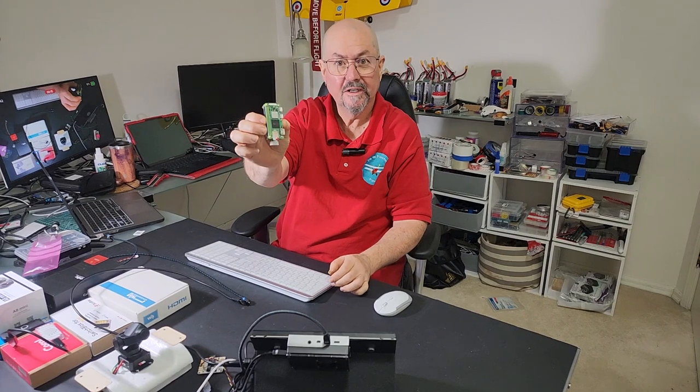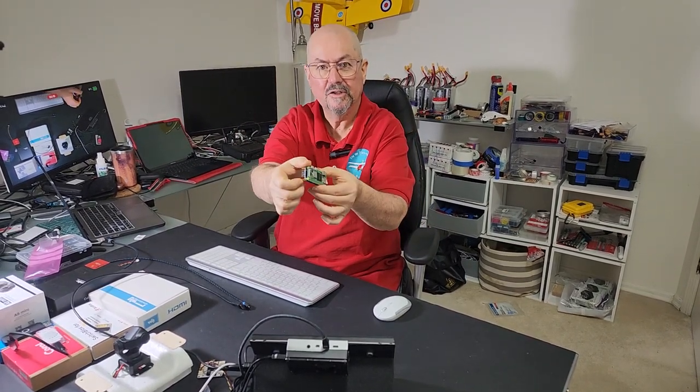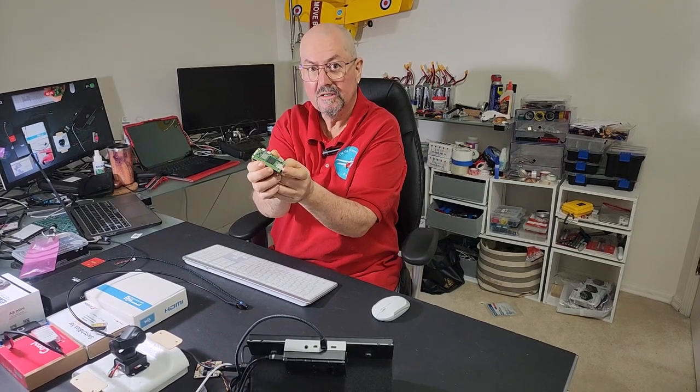What we have here is a Raspberry Pi fully assembled with the hat installed, but it doesn't have an operating system. So we have to install Linux on it. I've just flashed Raspbian 64-bit Bookworm on here.